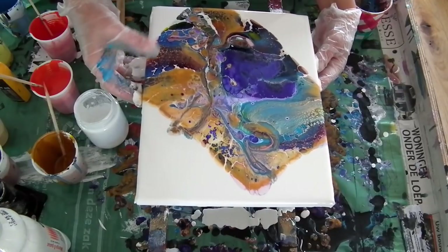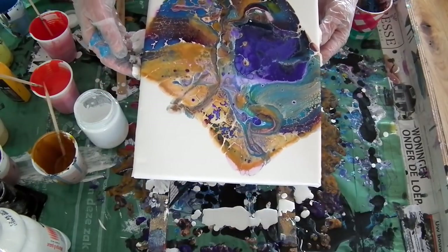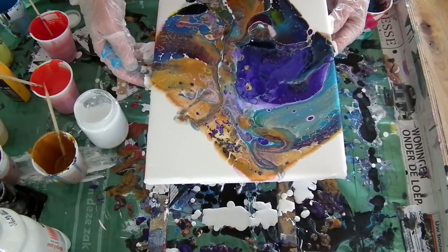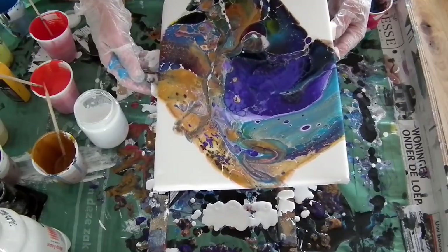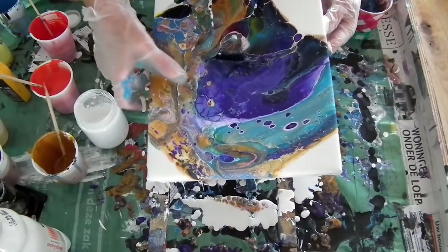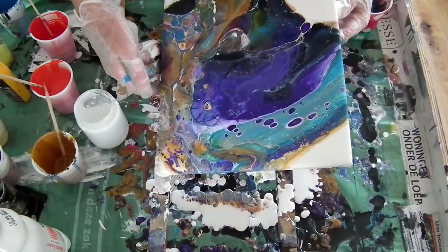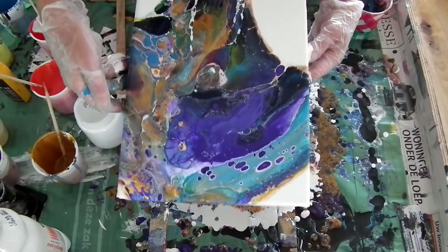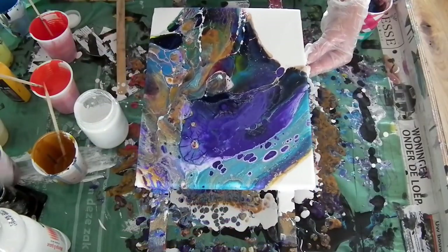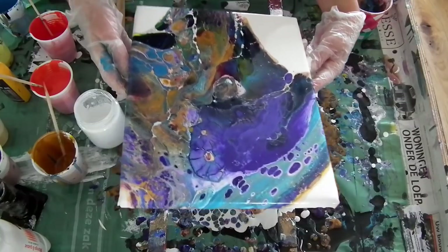I'm not sure about the latex — it looks like it is cracking. I bought it because it is a lot cheaper than acrylics, but maybe I have to buy some Floetrol to make it more elastic. I hope that little flower there will stay. I will lead it off the edge.